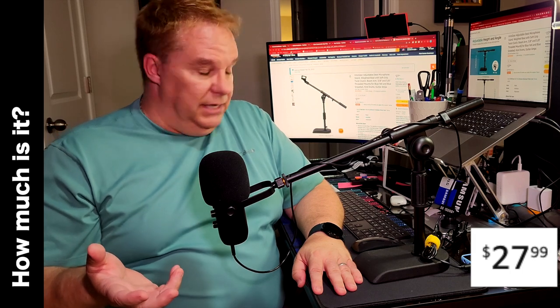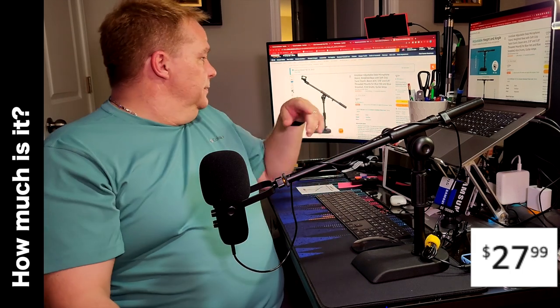If you stick around to the end, I also have a little bonus to help you manipulate this a little bit better. So how much is it? When I purchased it, it was $26.99, but right now the price is $27.99 — I'm actually just checking it right here, you can see it in the background. It's $27.99.